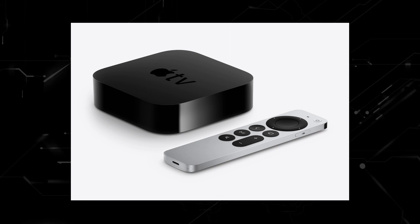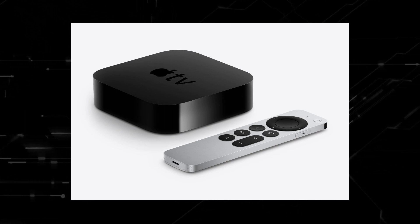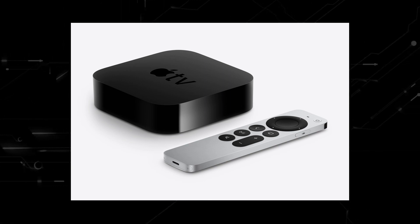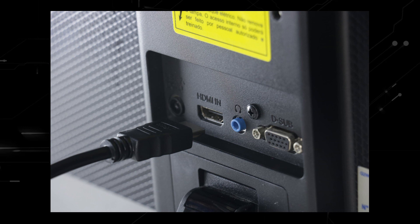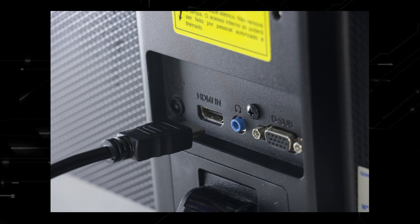If you want to spend a little bit more and get a more robust device that gives you a few more options, then take a look at the Apple TV 4K. All of these devices plug into the HDMI port on your TV, no matter how old it is and no matter what model it is.